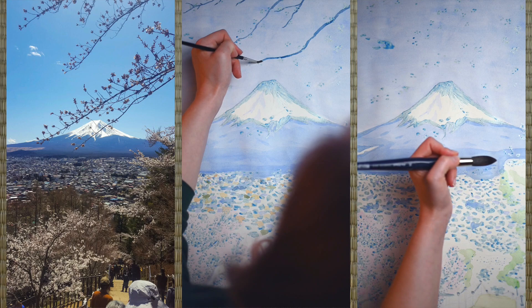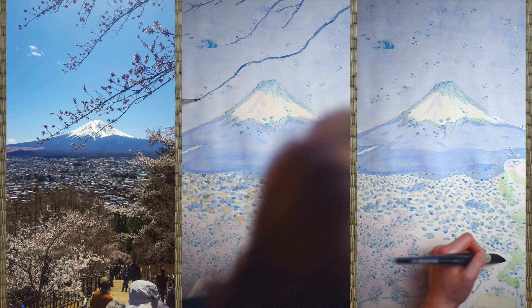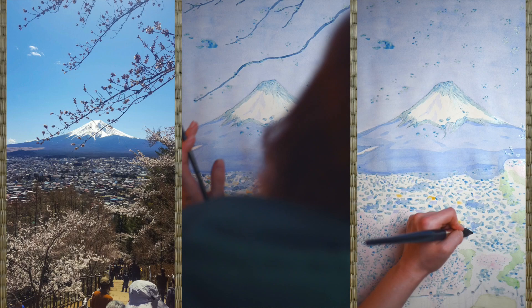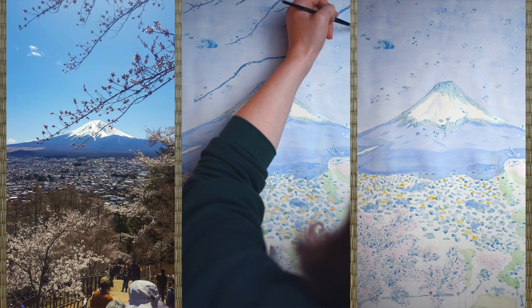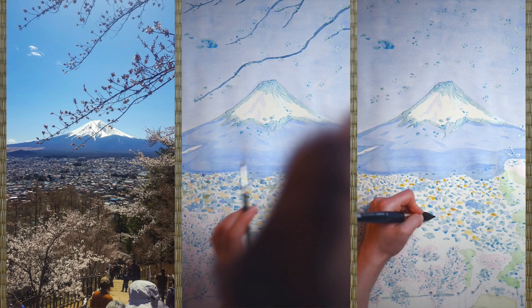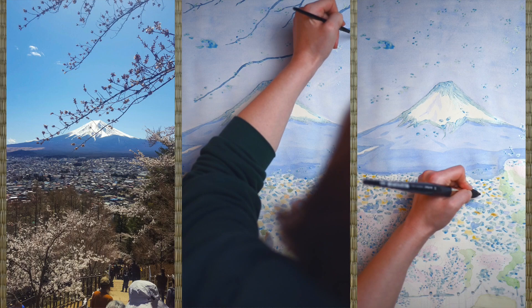Now you can see I'm trying to loosely block in some background colours. On the right side I'm focusing on the lower part of the picture. In the middle you'll see the progress on the upper part. I really liked adding in the sakura branches — there's something very satisfying about the organic shapes of trees, though it can be a little challenging to get the brush pressure just right at the end of a branch.